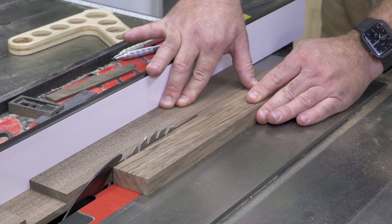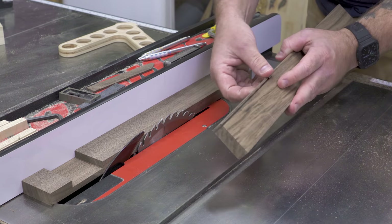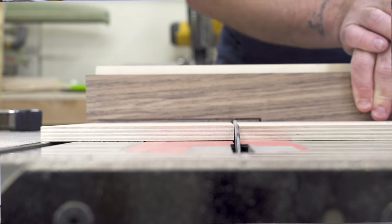Now I'm going to get the crosscut sled out and we're going to shave this shim off, and I'm going to show you exactly how this works.